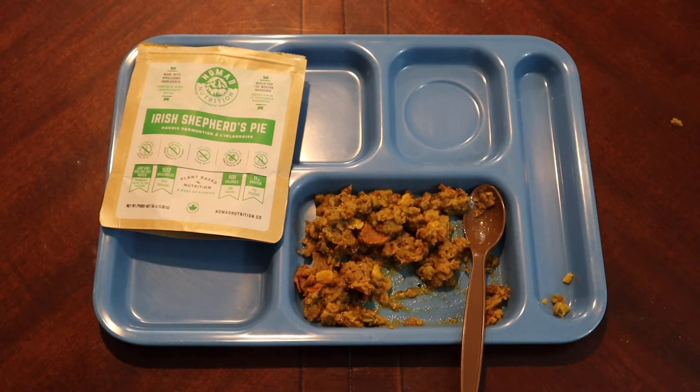Does this remind me of shepherd's pie? No, not even a little bit. I'm still picking pieces out, but the flavor is fine — just a bit over-spiced. To be honest, it kind of reminds me of stuffing, like stuffing you'd put in a turkey or just eat on its own.